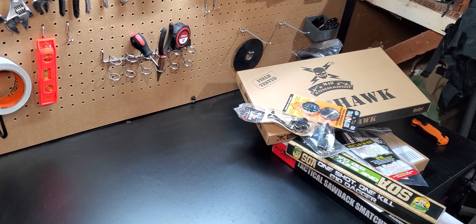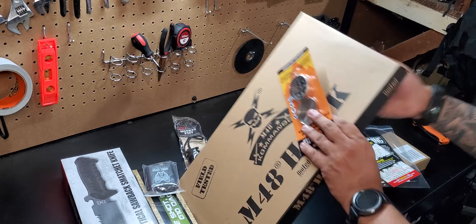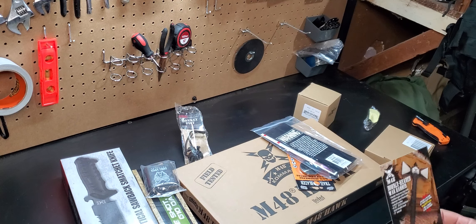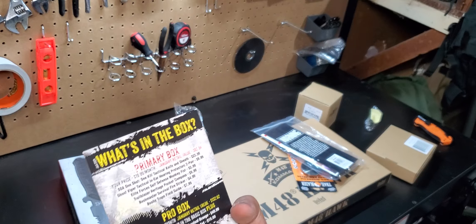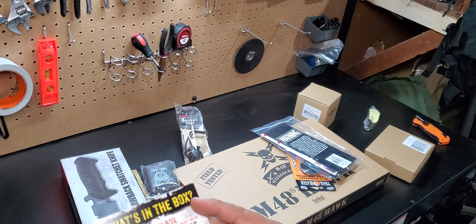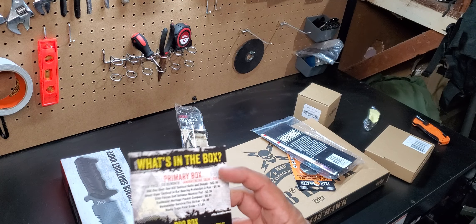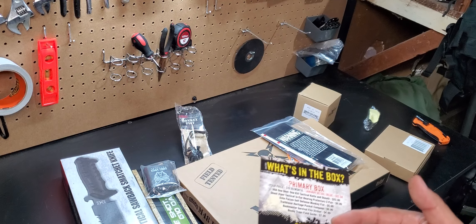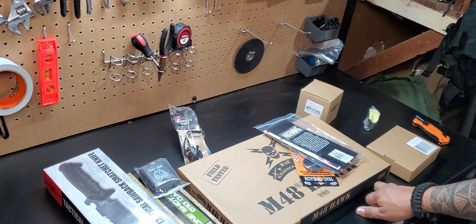This particular monthly subscription comes with three different tiers: your primary box, your pro box, and your elite box. We have the elite box, so whatever is in those two top tiers you're going to get in the elite box, plus some extra stuff they throw in — usually another knife or something for the elite.